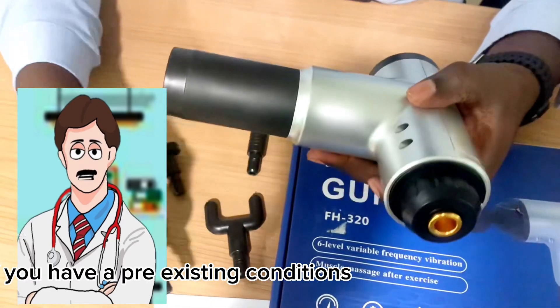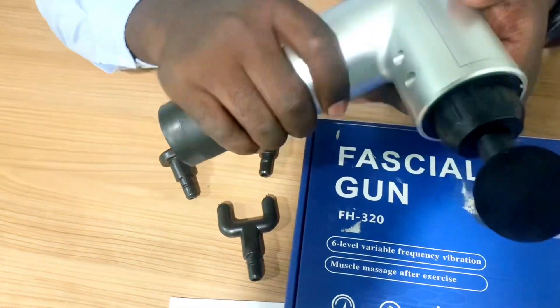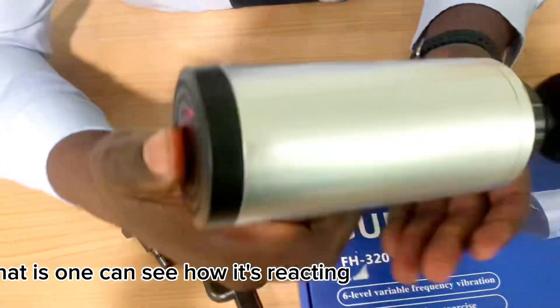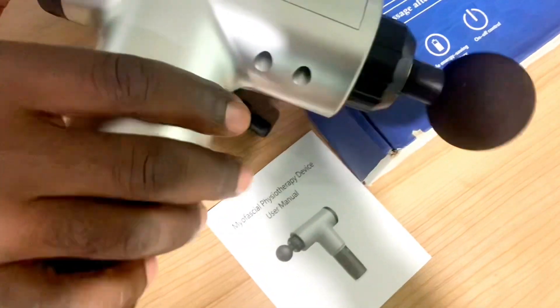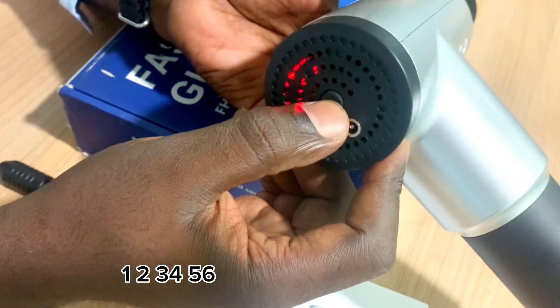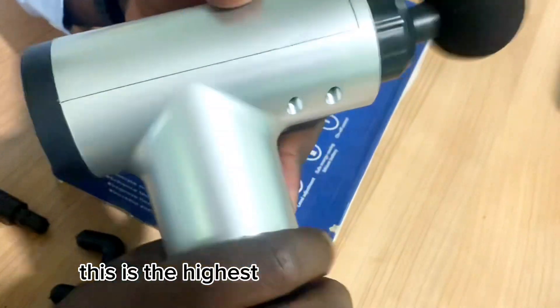They will give you more advice on how to use your massage gun. My favorite is speed one — you can see how it's vibrating. Two, three, four, five, six — this is the highest speed.